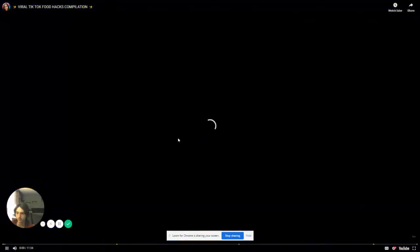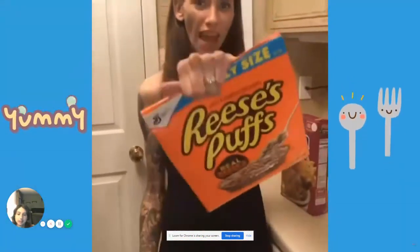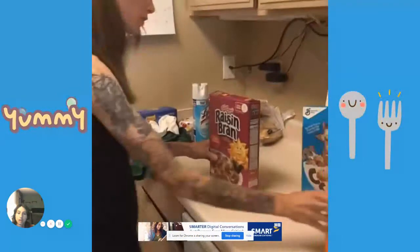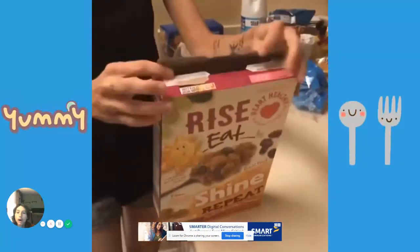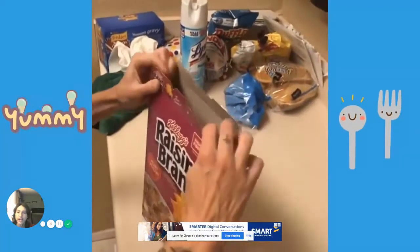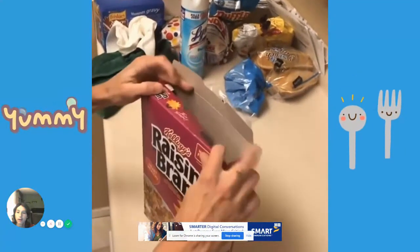I am never going to close cereal the same way again. Hey, you want to close a cereal box? Take the tab with the little wonky side and push the sides down, push the wonky side down.